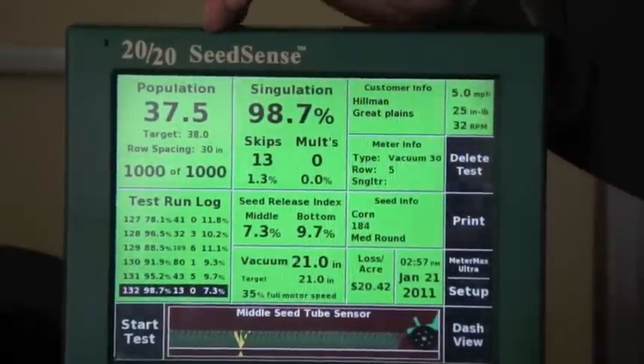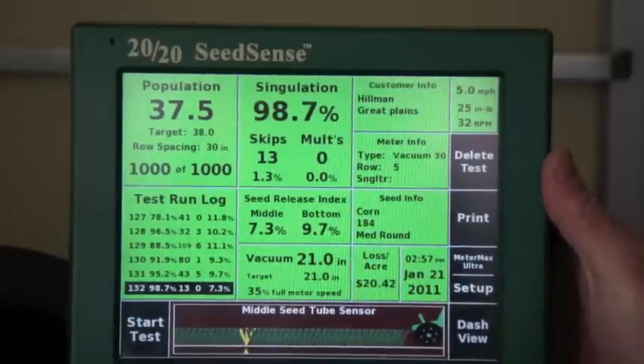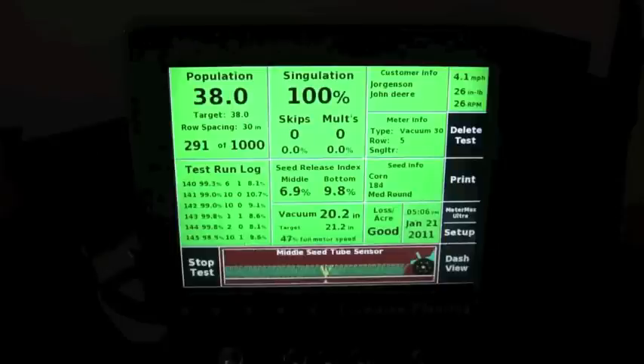Just by running this E-Set, we went down to 13 skips and a loss per acre of $20. Now we'll run the E-Set just a little bit slower.